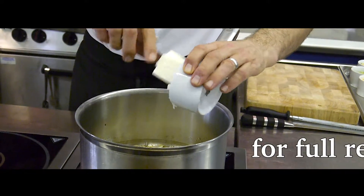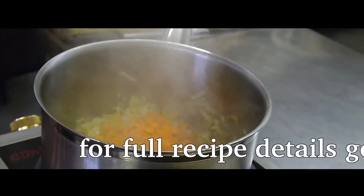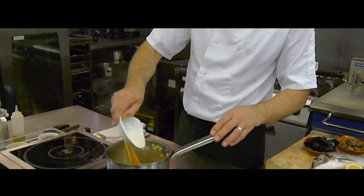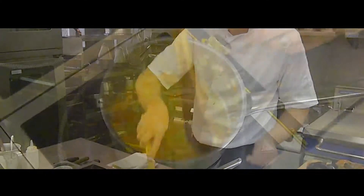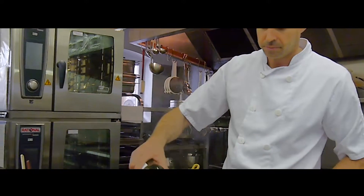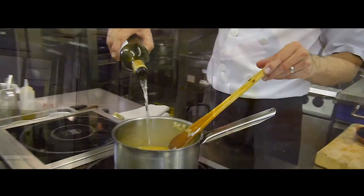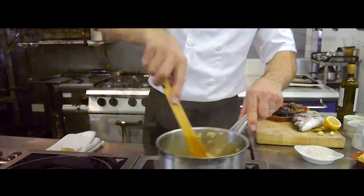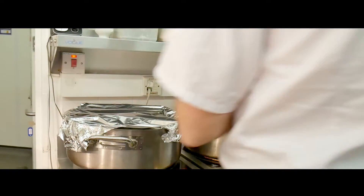Start by sweating off the onion, garlic and carrots in some butter. Then add your celery and leeks and gently cook without colour until the vegetables are only just cooked through. Then stir in a small amount of flour which will thicken the sauce — you could use corn flour or potato flour if you're making this dish gluten free. Then add some white wine; oaked Chardonnay goes very well with this dish. Cook off the alcohol for a few seconds before adding the reduced fish stock followed by the double cream. Simmer gently to cook out the flour and then set aside to finish later.